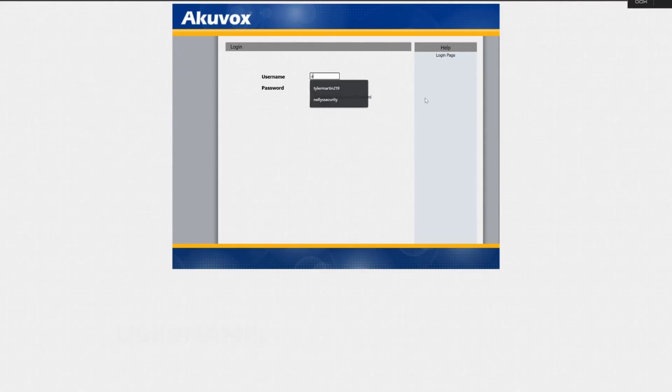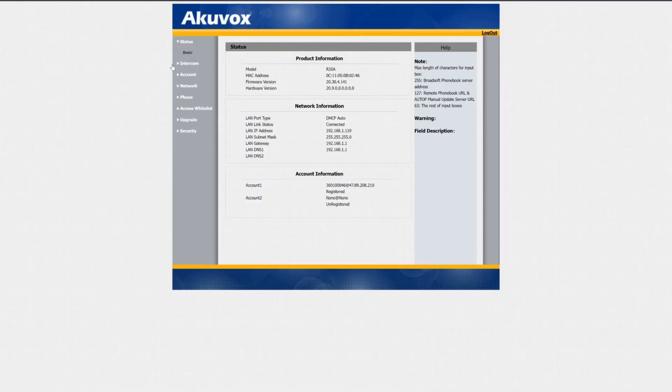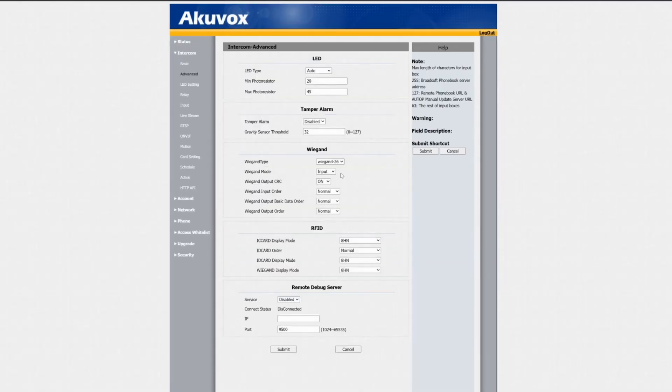So once you have your intercom connected to your network, go ahead and log into the web interface with the default username and password: admin, admin. I'm not going to go over setting up this intercom in general because we have a whole other video explaining that, which you can find down in the links below. For now, we're just going to head into the intercom section and click on the advanced menu. From here, we can find this option, which we can see by default is set to Wiegand input.